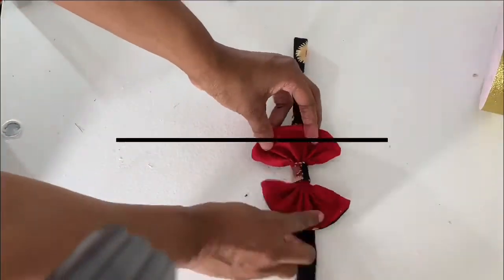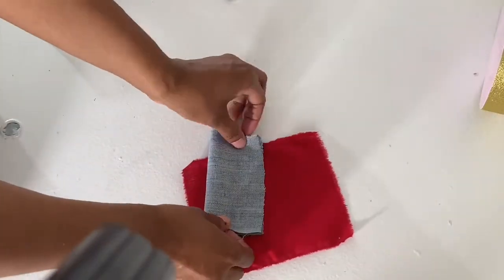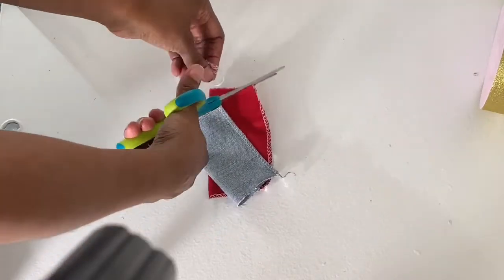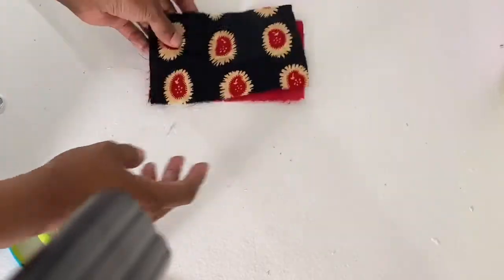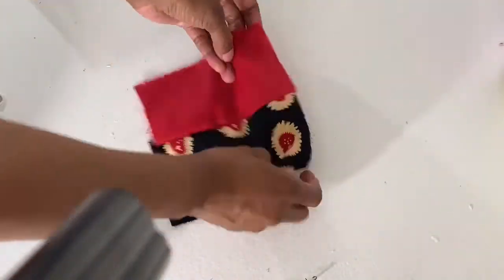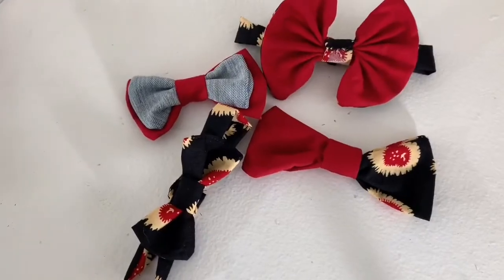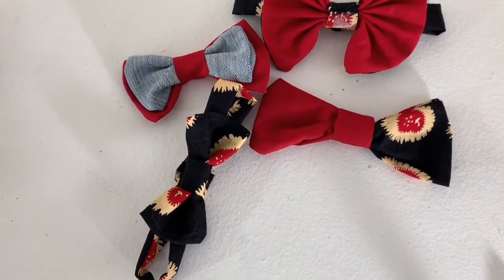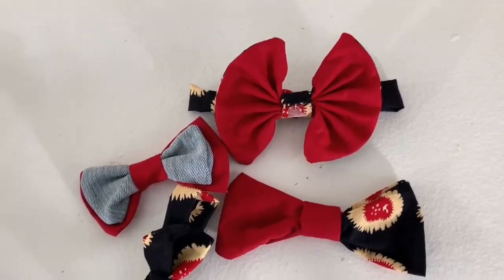The double bow tie is the same concept as the other ones except you make two and put them on top of each other, put the strap around the middle, and that's it. For the last one, the two-tone, it's the same concept except the fabric is split in two. If you have any questions please let me know below and I'll do my best to answer. Hope you liked it — if you did, please click the like button and subscribe, and I'll see you in the next video!